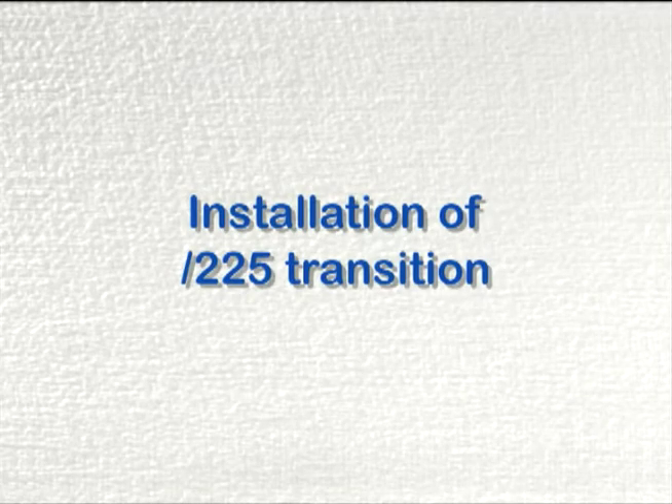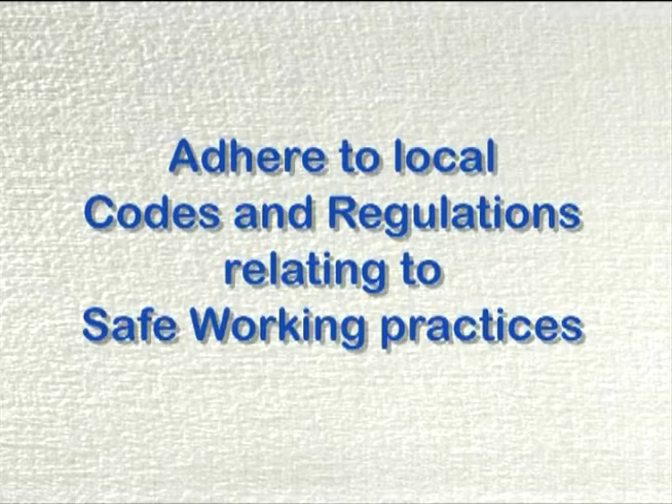This video shows the procedure to be used when installing System 25 moulded transition parts with slash 225 adhesive. You must adhere to local codes and regulations relating to safe working practices.